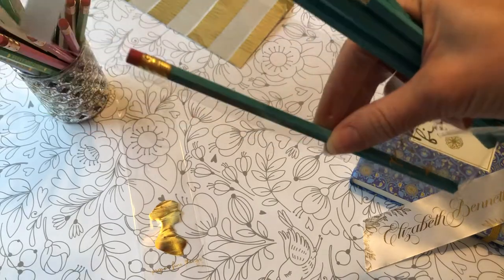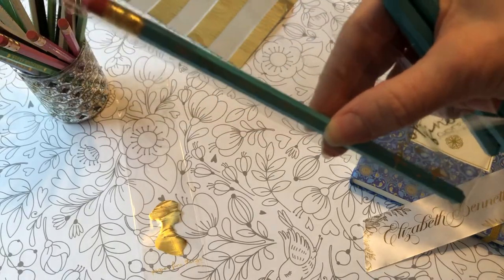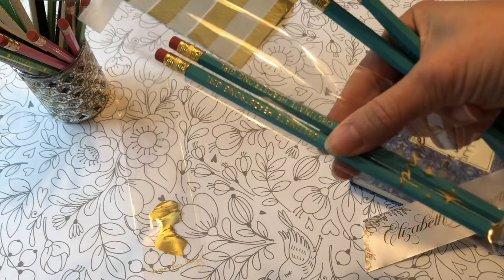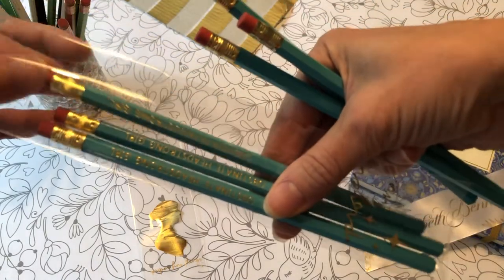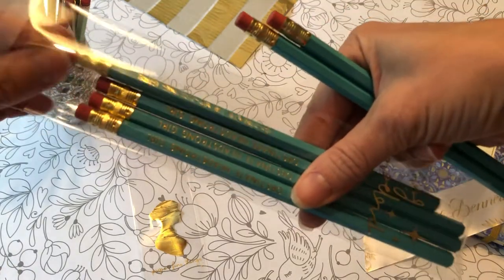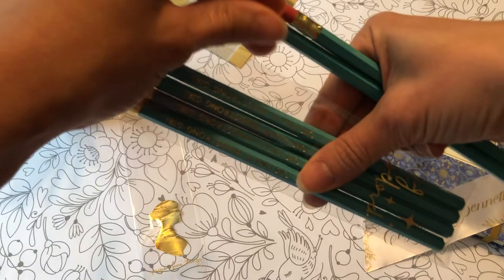It's really important that you go back and turn your pencils so your stamp is showing, of course. I package six at a time — that's why I use the two and a quarter inch wide bags.